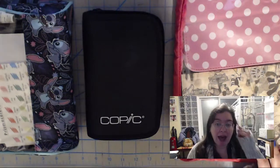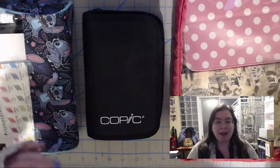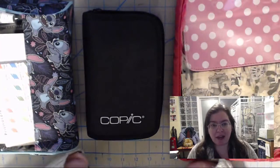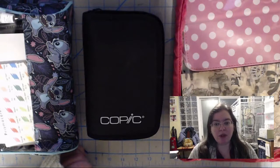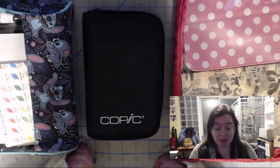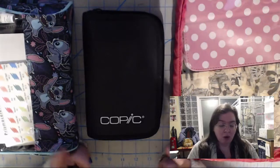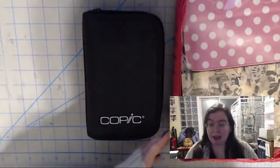So instead I decided to keep my project small — still be able to do proper work, but at a small enough scale that being on vacation wouldn't interfere with the vacation. First I had to start by putting together my main art supply kit.